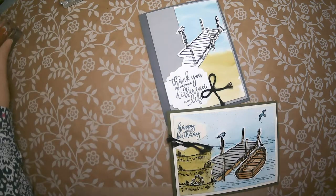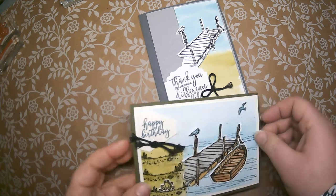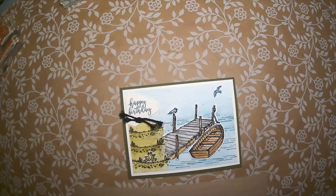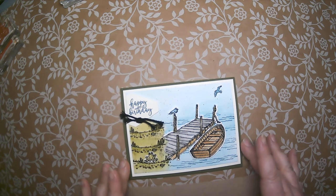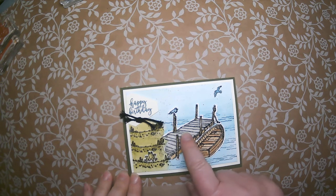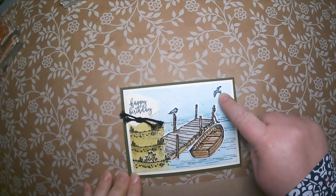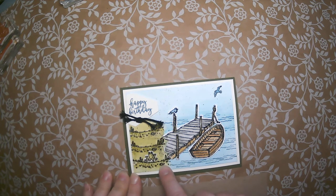I'm going to start with the dock card. When I first saw these images — the dock, the boat, the little seagull, the frog, and the shoreline — anything water really screams watercolor technique to me. And I feel the best way to watercolor is to use black embossing. So I have black embossed all of these images first.